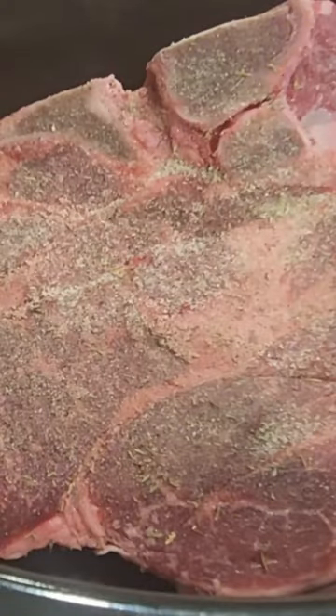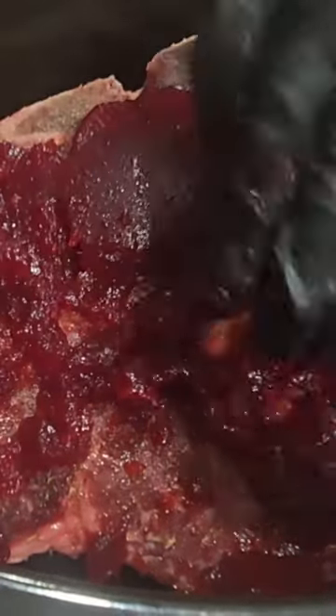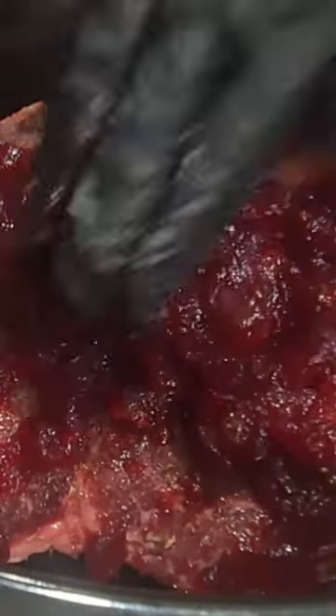Put this on for approximately five hours on high heat and then you're good to go. This came out really good. I ended up having just roast beef the way it was, and my wife had simple carrots and potatoes because of the sugar content in the cranberry sauce — but don't judge.